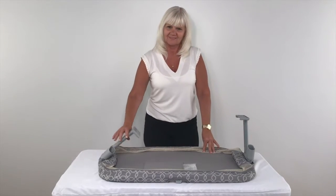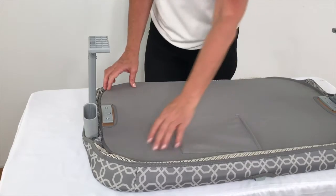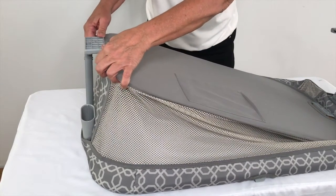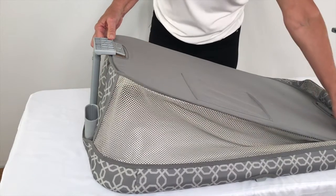Pull the side tubes upright. Slide the plastic holder of the sleeping nest base into the opening at the bottom of the side tube. The nest netting is very tight and this requires some strength.